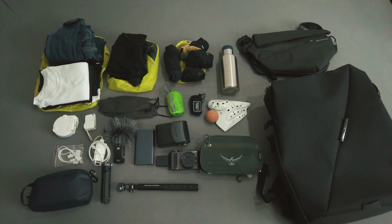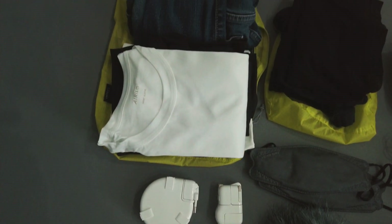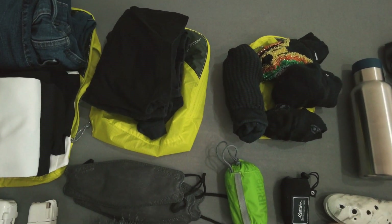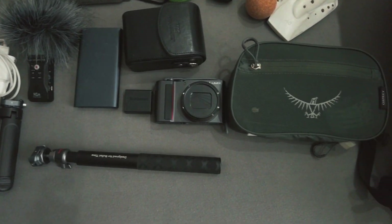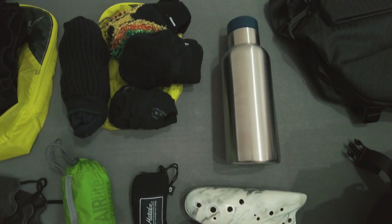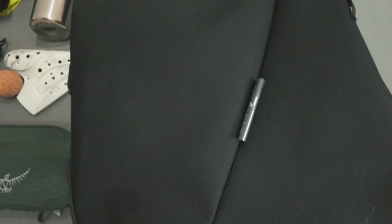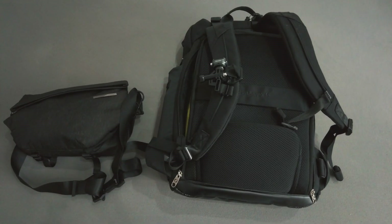There's also the camera I'm using right now which is the DJI Pocket 2 — it's very small. That's all the stuff I'm bringing for this trip. For a longer trip the only thing I add is my laptop, so this is also kind of my setup for indefinite travel — when I go to Japan for three months or more, this is also the stuff I bring, plus my laptop.